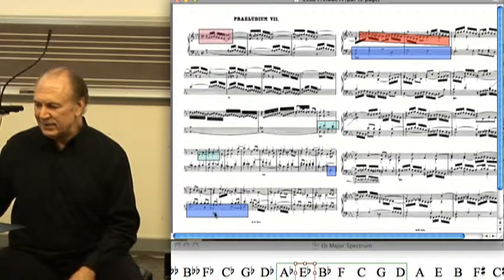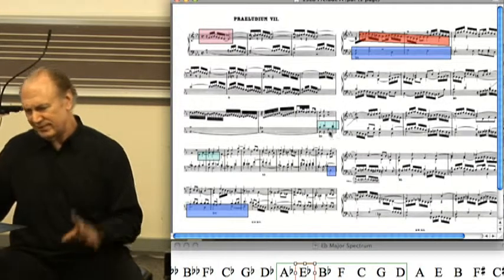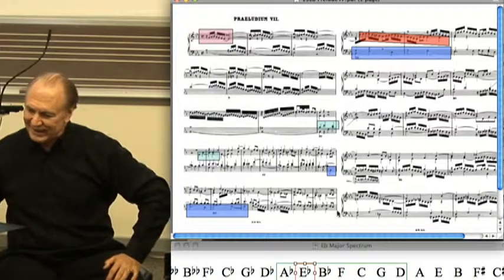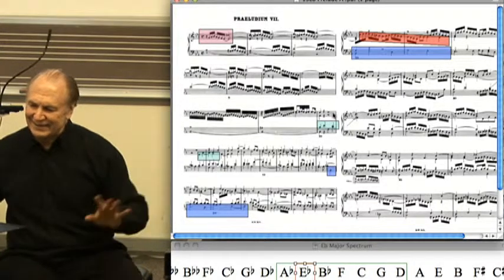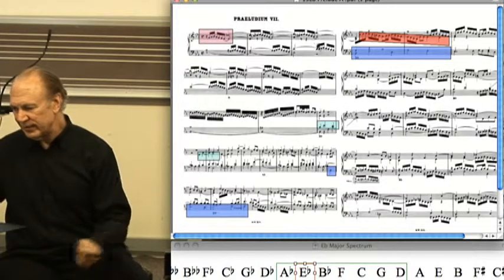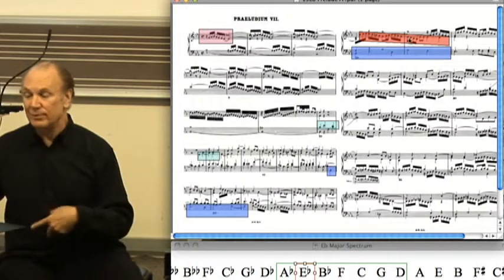And the amazing thing is this prelude — which is really like a few things — is not really about this stuff. It's what this stuff suggests. What it's really about are these two lines that don't come until where I just stopped.